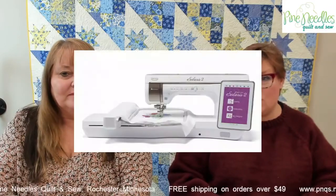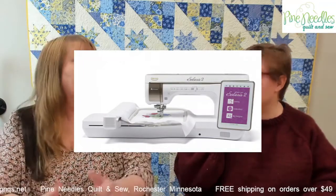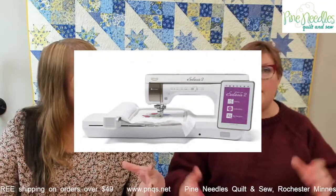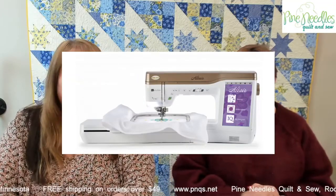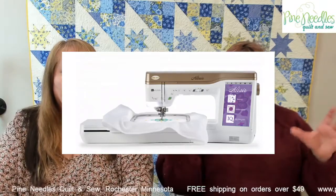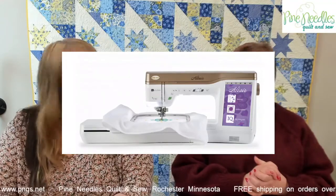We're not leaving out our Baby Lock friends — we're also setting up the brand new Solaris 2s in our classroom. The gift with purchase is about a $4,000 value — it includes a suitcase, a set of hoops, the inspiration guide, and lots of fun things. We're also featuring the Altair by Baby Lock, which is amazing. Both the Solaris and the Altair and the Berninas are sewing and embroidery machines. We'll also have mid-range machines: the Bernina 590 and the Baby Lock Vesta.